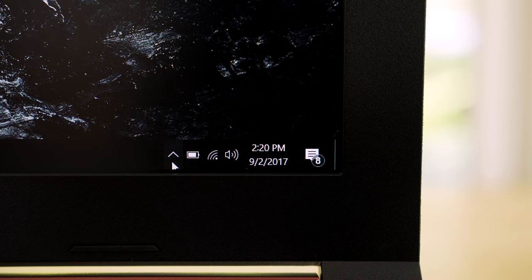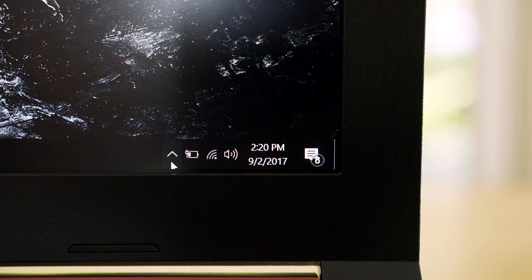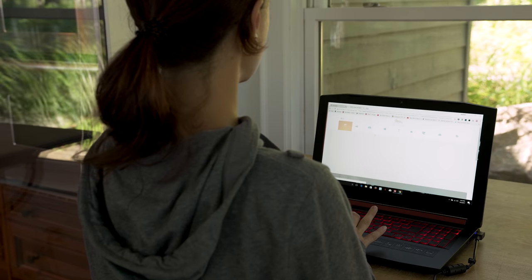Last up is battery life. Because there's a small battery inside, I wasn't expecting great battery life. I was getting about three to three and a half hours of use before needing a charge, and about one hour if I was doing nothing but gaming.